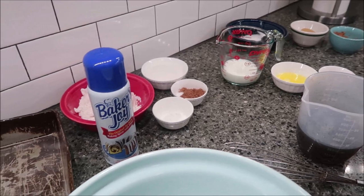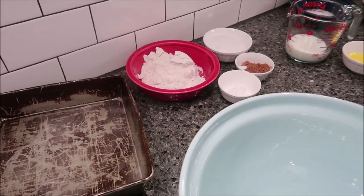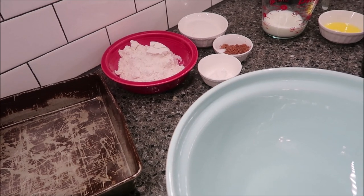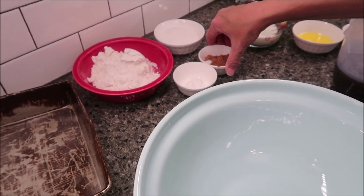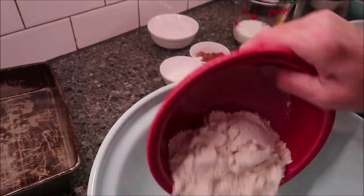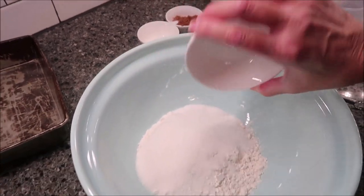The first thing you want to do is preheat your oven to 350 and spray your pan. Then you're going to take your flour, sugar — half a cup of the sugar — two tablespoons of cocoa, baking powder, and salt in a bowl, and stir it with a whisk. The sugar is only half a cup; you have to divide it out.